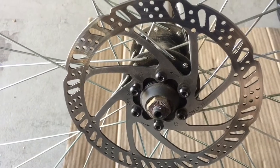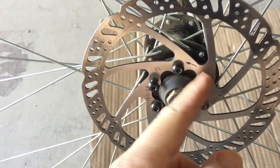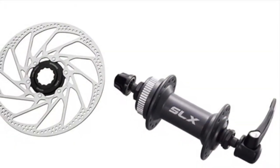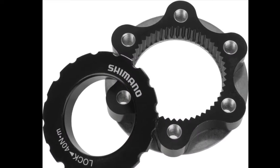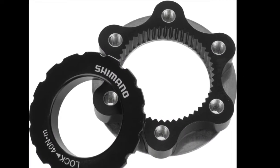Lastly, I wanted a hub with a 6-bolt pattern disc brake rotor. Some of the newer Shimano hubs use a center lock system, and I didn't want to have to purchase a new tool, an adapter, or a new disc brake rotor. So I'm trying to stay on budget.